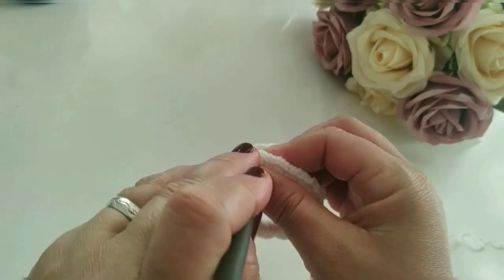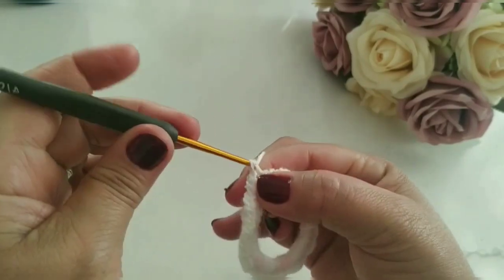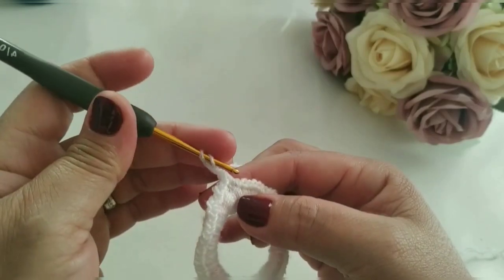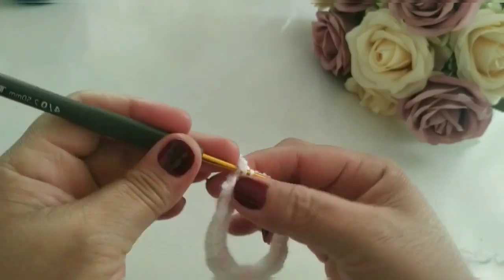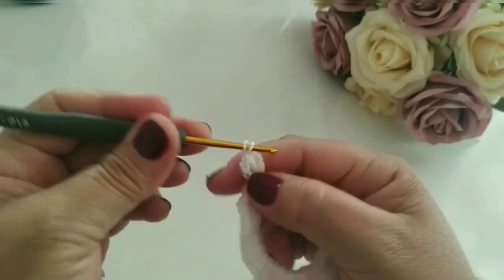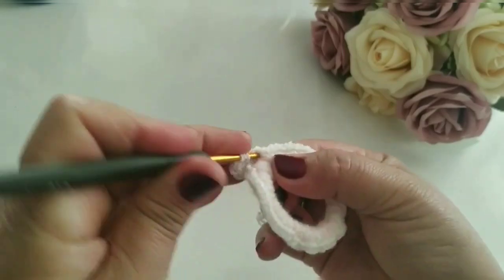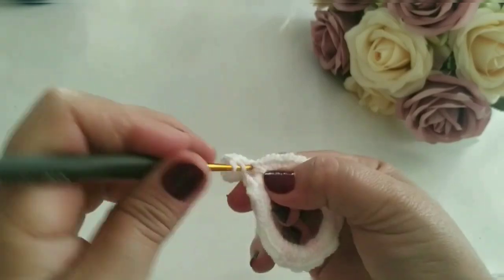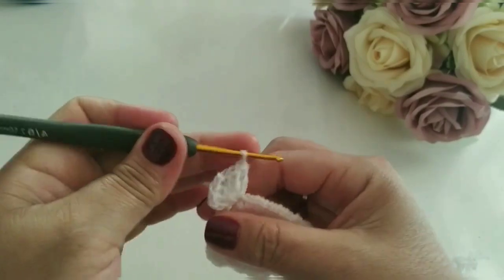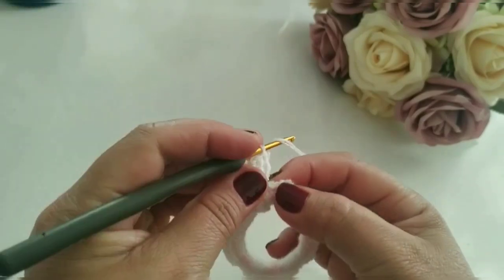Vou finalizar com um ponto baixíssimo. Caminho mais uma vez. Faço aqui um ponto embaixo e aqui eu vou subir uma, duas correntes. Fiz aqui um pontinho alto. Volto no mesmo ponto de base. E vou manter outro ponto alto. Outro ponto alto. Duas correntes de separação. Volto aqui no mesmo ponto de base.